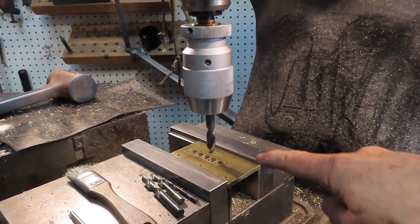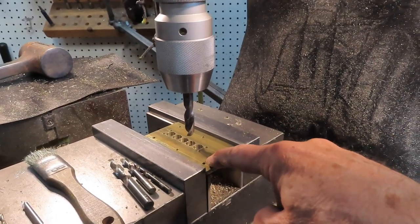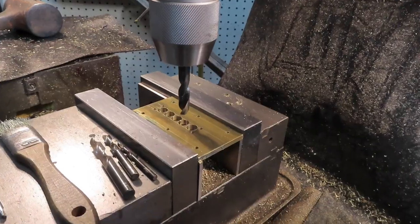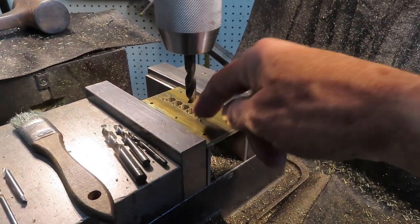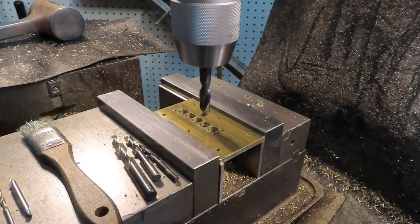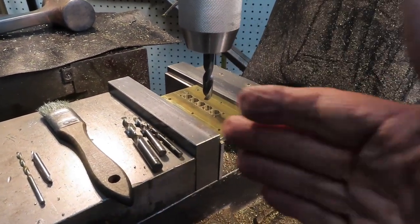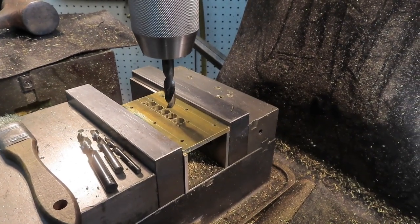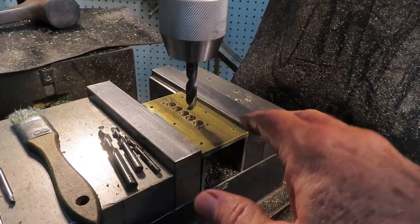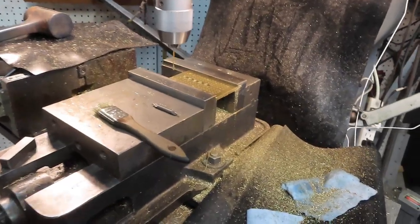Here we are at the Bridgeport - we've got the burner plate with all ten clearance holes, number 32 holes for the 4-40 screws that will hold it down to the body. I've chain-drilled the three-eighths inch slots using a succession of drill sizes so it'll be easy to mill out. Next I'll clear this out and start going row by row to drill the burner holes - 96 of them in total. My plan is to do one row at a time, take a little break, then come back and do the next row.